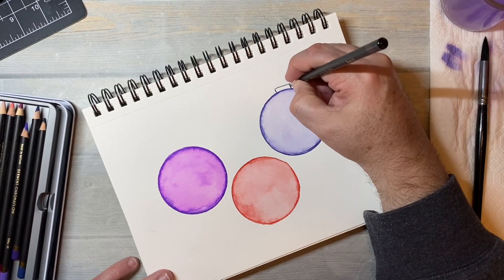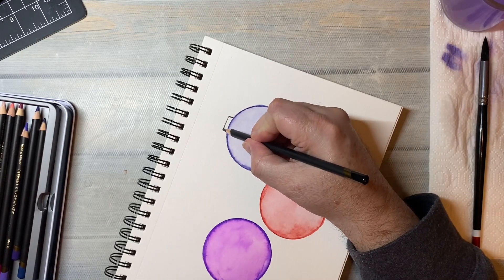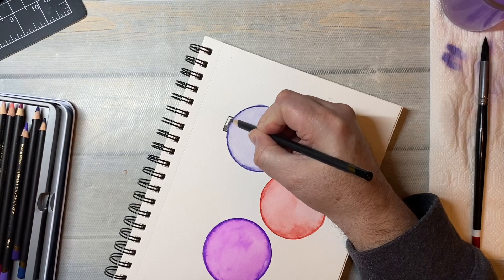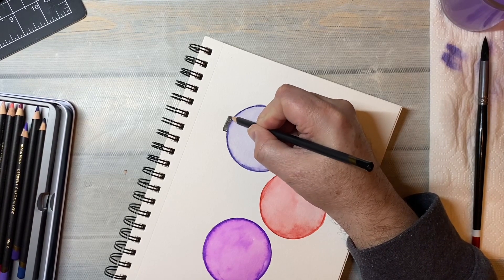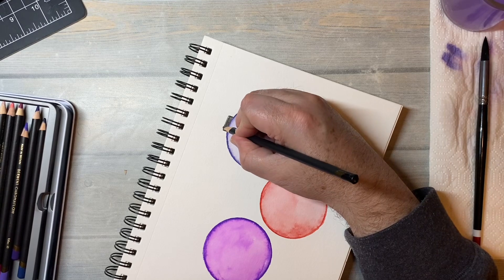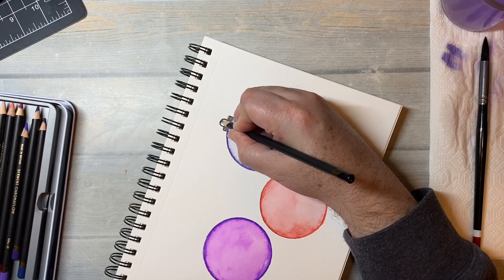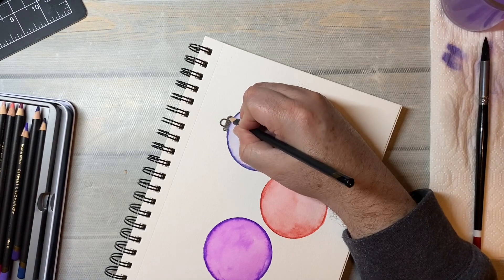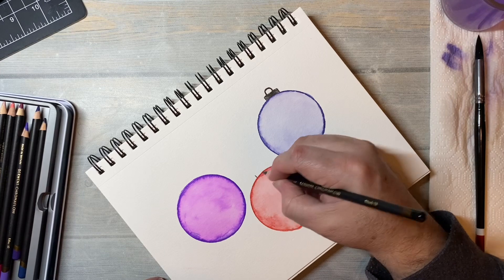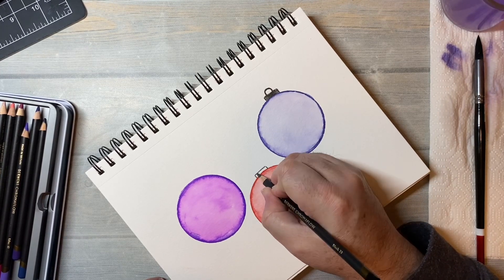It doesn't even have to be watercolor — it could just be colored pencils, or if you have crayons, use crayons. This is a fun thing you can do with your kids, your nieces, your nephews. I would bring my watercolors and probably my scholar pencils and the Prang watercolors, so that way nothing really expensive would get used up very much.